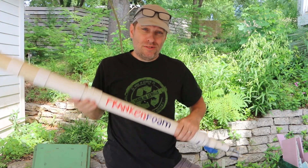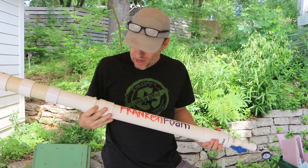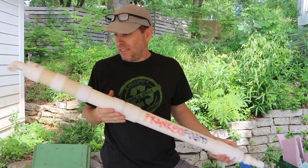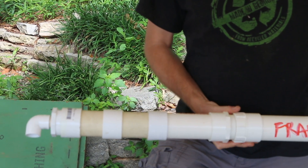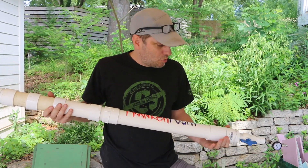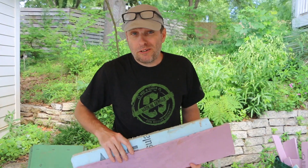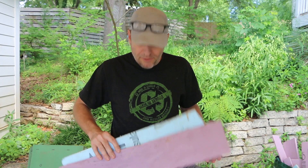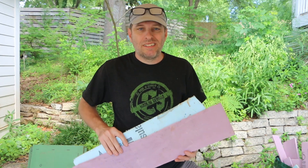I'm going to use Frankenfoam. This is a foam generator that I've made to practice, and you can tell by the number of couplings here that I've taken this apart a couple of times to redo what's inside. What I'm going to make with the aircrete is a K-type rocket stove. And for the forms, I'm going to use these scraps of foam insulation.